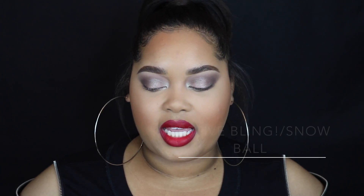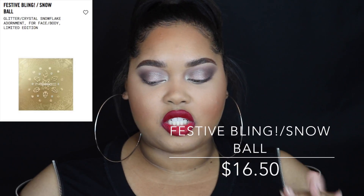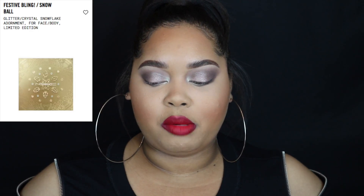First, let's talk about the Festive Bling. MAC's website describes it as a glitter and crystal snowflake adornment for face and body — it's limited edition and $16.50. Basically it's like a fake tattoo situation, which was all the rage a few years ago. I think it's pretty much going to be either for theatrical purposes like a photo shoot, or for kids — it's not really something you need on a day-to-day basis unless you're a hardcore MAC collector.